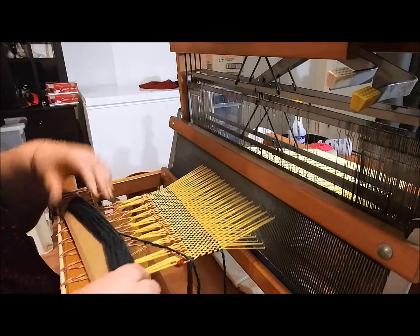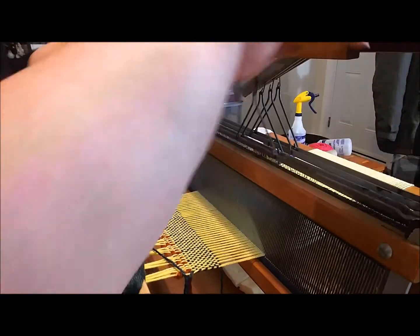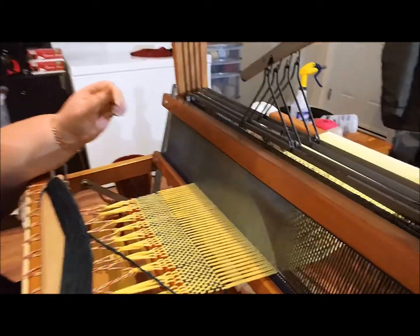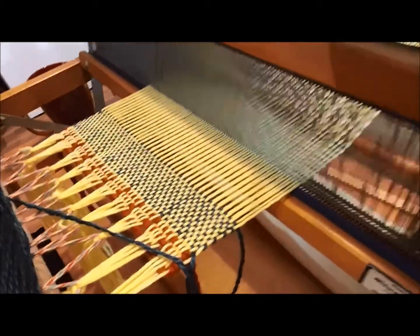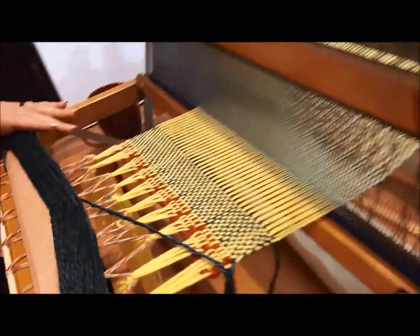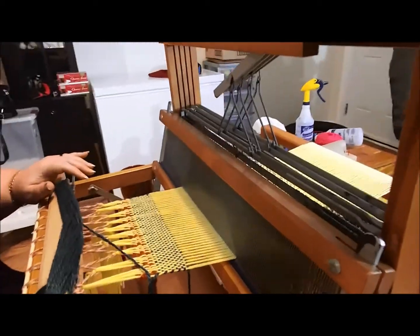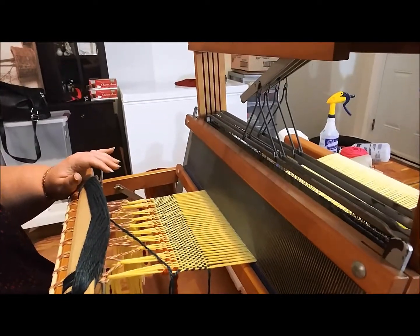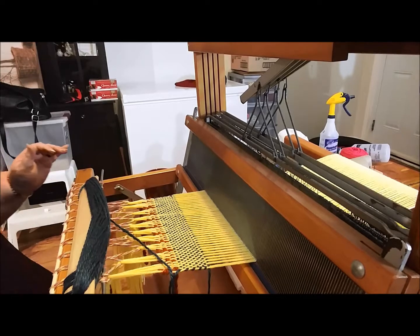Oh, that's going to feel lovely on his skin. Awesome. So now you can see the tabby weave — just one up, one down. Now we're going to do something that may seem counterintuitive: I need to hemstitch this last row so that when we take it off the loom it's not going to be falling apart before I get the trimming done.